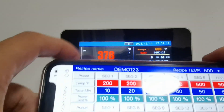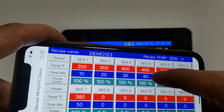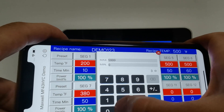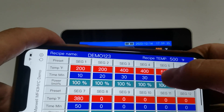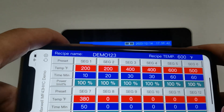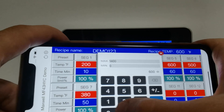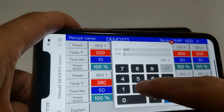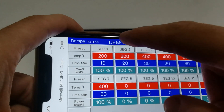You can also do it on the cell phone, which is pretty easy. If at any point you want to change the recipe, just go to your cell phone and use your finger. For example, I want to change the hold at 400 degrees to 30 minutes, then ramp up to 600 degrees within 60 minutes, and stay at 600 degrees for 80 minutes, then cool down to 400 within 60 minutes.